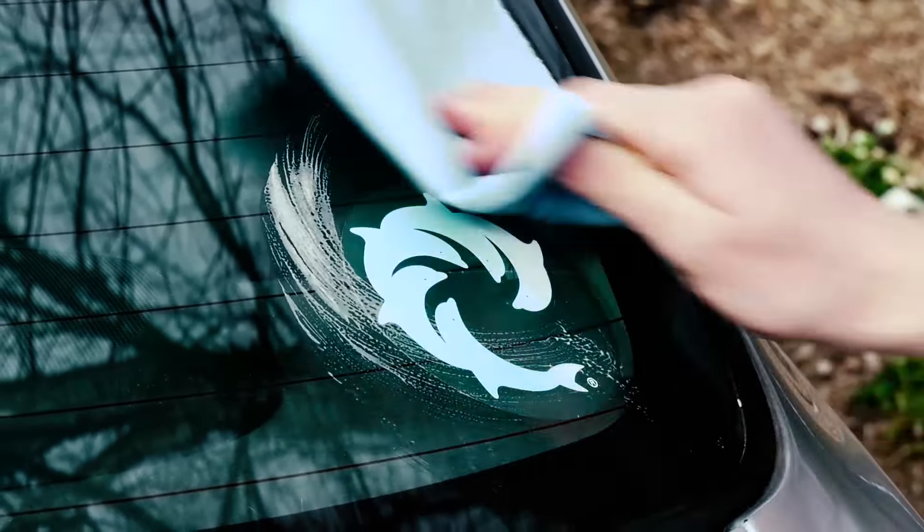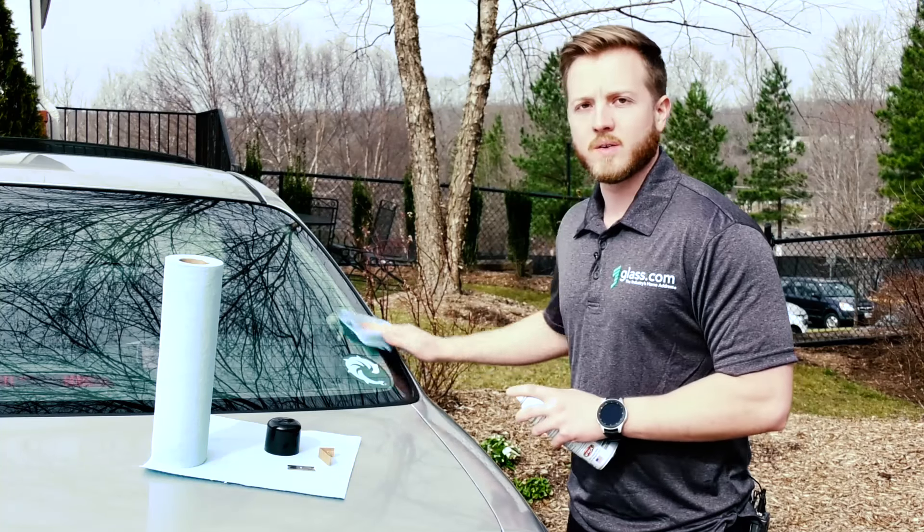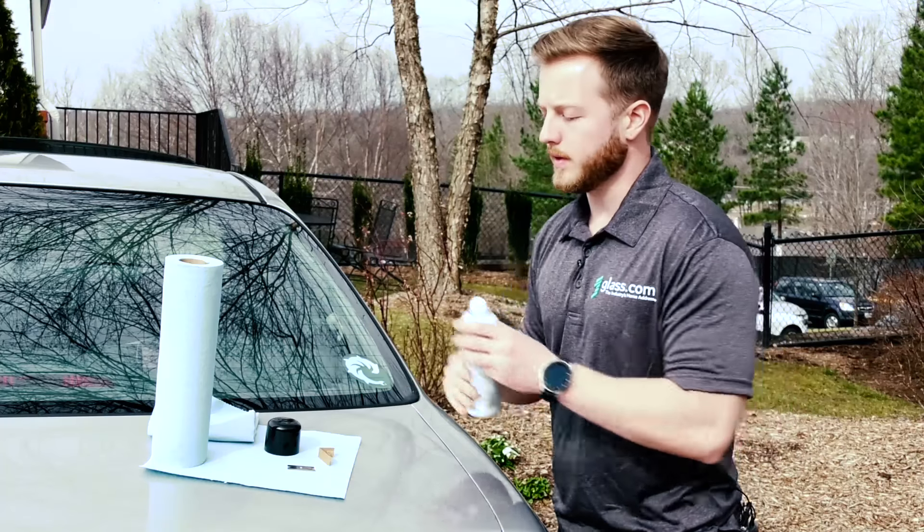Just go ahead and wipe down the area around where you're going to be removing the sticker, and this gets rid of any sand or any other particles that could scratch the glass while you're removing it with the razor blade.